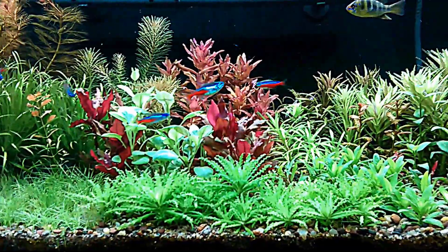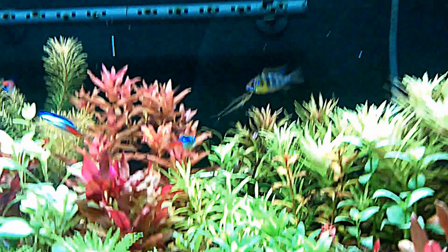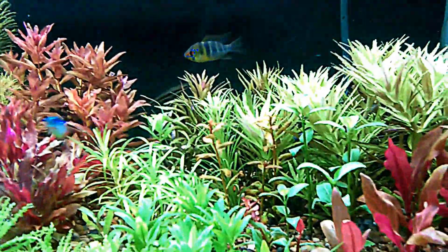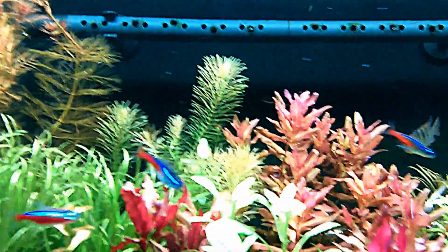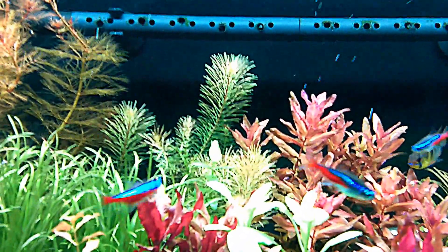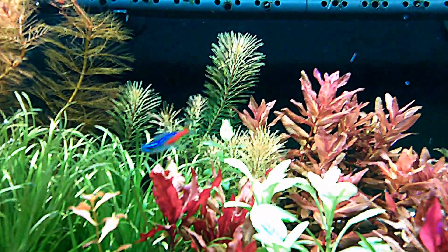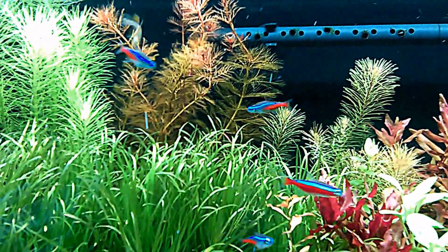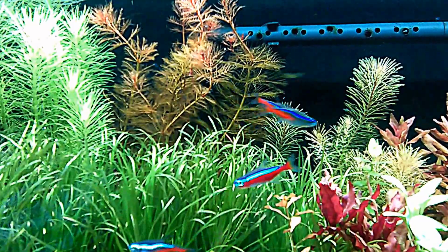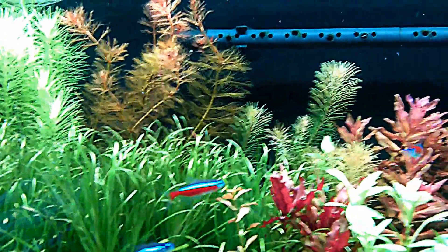So here's the tank — so much more clear now without all the micro bubbles. You can see some of the bubbles in the tank, and that's just pearling being pushed out from the plants' leaves and needles by the powerhead. Very clear, and I kind of wish I'd done this sooner, but there you go.